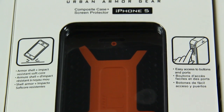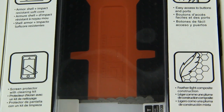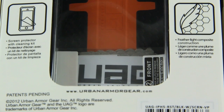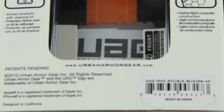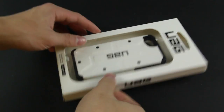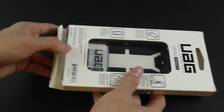Here it kind of shows you the features. It has an armor shell, impact resistant soft core, and has easy to access buttons, a screen protector with cleaning kit included, and it is feather light composite construction. It does have a hard fit to it, and the inside is nice and soft, kind of like a honeycomb finish to absorb shock, but at the same time keep it away from your device so you will not scratch it.